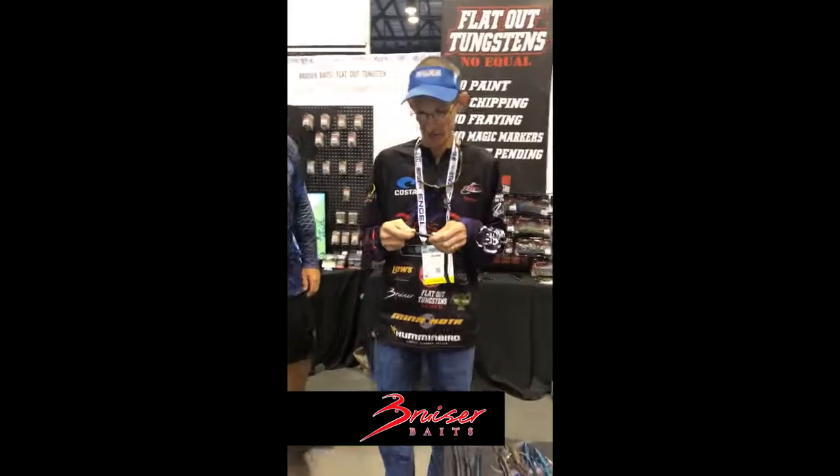Alright everybody, how you doing? We're at the Bruiser Bait Bass Addiction Gear Flatout in Texas here at iCast 2018. I'll talk to you a little bit about the Big Nasty. This is a 14.25 inch ribbon tail. There's a lot of different ways you can rig and throw this bait, but I'm gonna tell you about my favorite way — Carolina rigging deep water structure, whether it be tree piles, ledges, whatever you want to throw deep water.